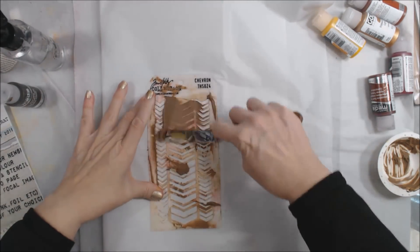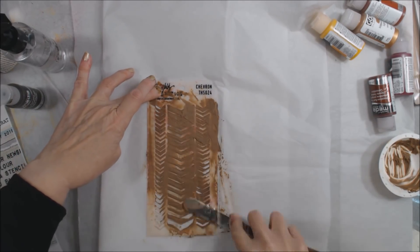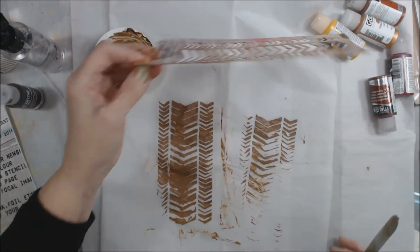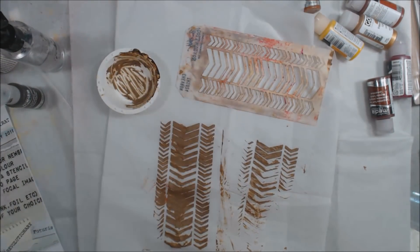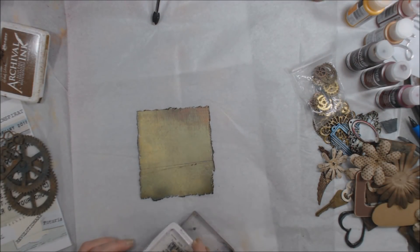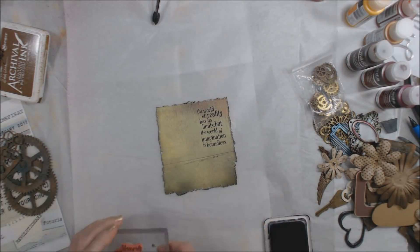While that dries, I'm also trying a technique I saw in someone else's video — using cling wrap as a masking tool. I thought it was brilliant because you can put paint on it and it's easy to clean up, so I'm following that lead.